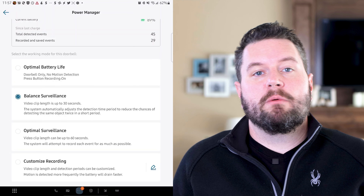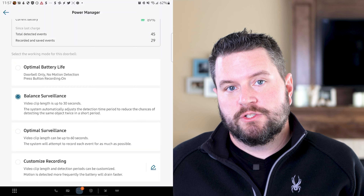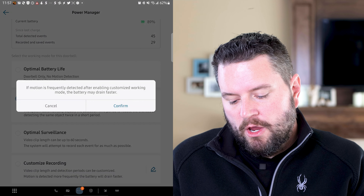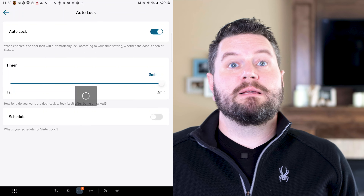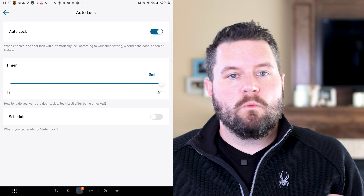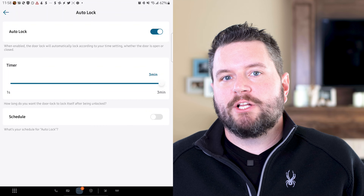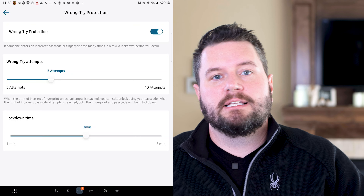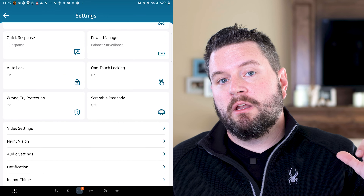Under power manager, similar to other Eufy cameras, you can set the battery balance — whether to record more often at higher power consumption or conserve power and record less. You can also set a low power mode that disables video and motion detection and just operates the lock. The auto-lock feature lets you set when the door automatically locks after being detected closed, and you can schedule it so it doesn't trigger during high traffic times but does at night. There's also wrong try protection — set the number of incorrect attempts before locking out, and the lockout duration. This applies to both PIN and fingerprint.